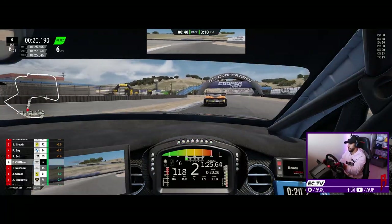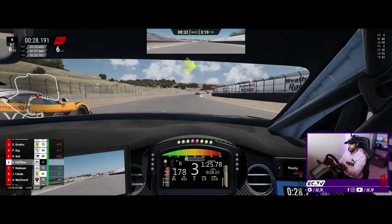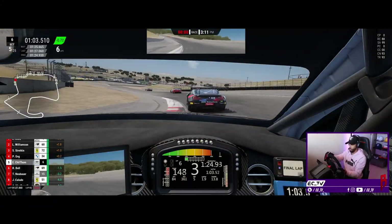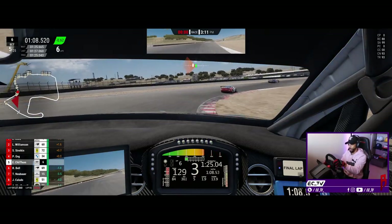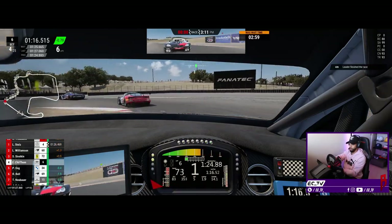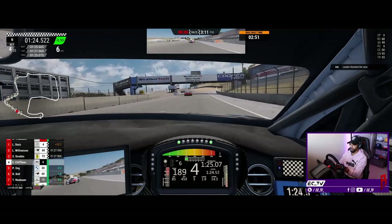I'm starting to think - I'll do proper conclusions after the race - but I'm starting to think this isn't what I would pick if I'm 100% honest. Speaking of BMWs, there's one in front of us - and so appropriately we overtake a BMW as the last car before crossing the line, using the BMW wheel.